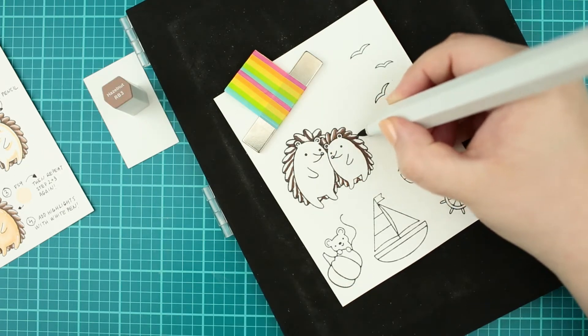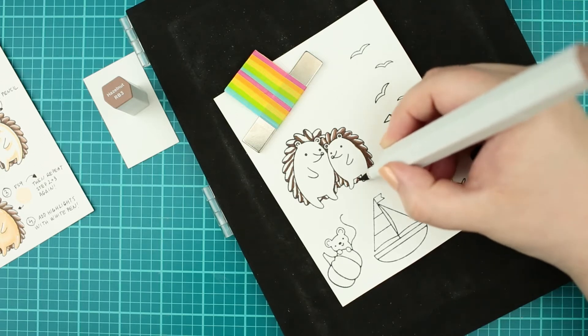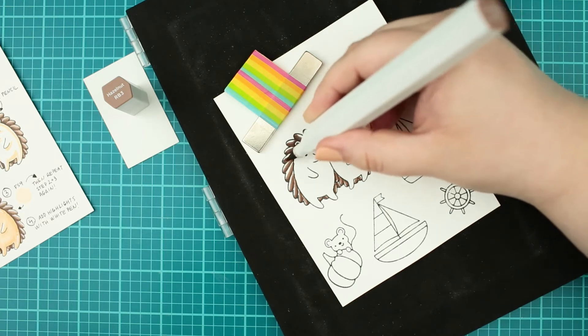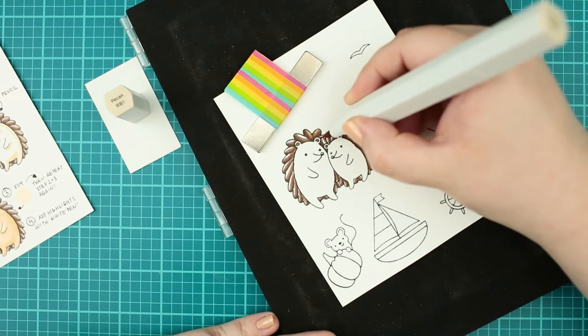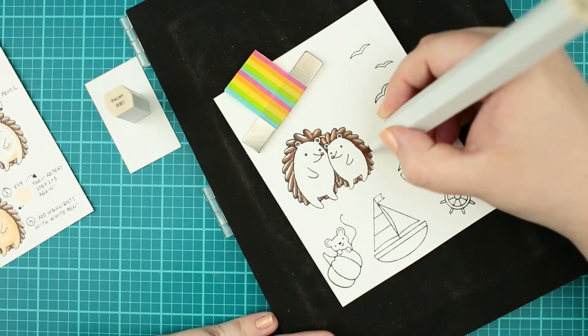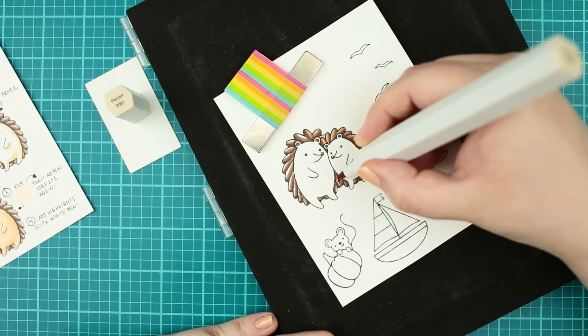I repeated the same process with a lighter cool-toned brown and blended the previous line with it. I colored the little ears and noses with that color as well. The third layer was my lightest brown from the same color family and I filled up the white spaces with it and blended the previous color again.